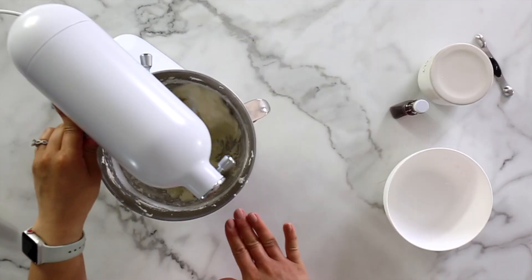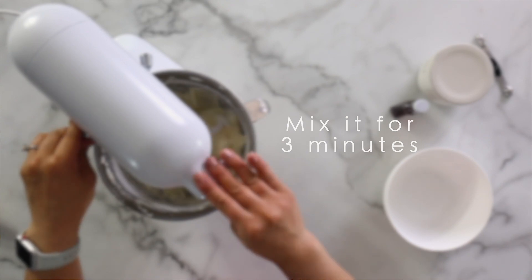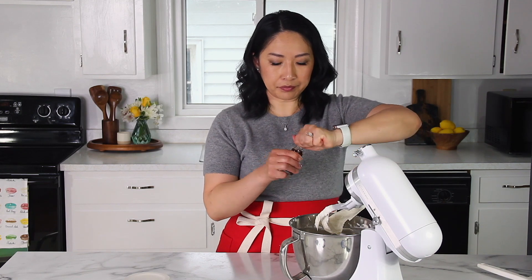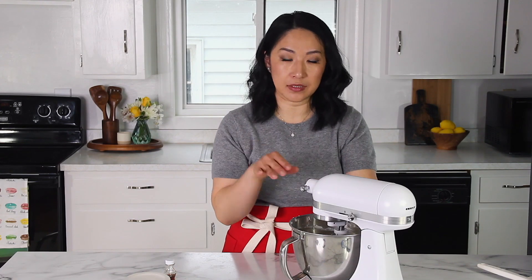Most of the sugar is incorporated, and I'm going to increase the speed now to medium-high and whip it for about three minutes. We'll add a pinch of salt — about one-eighth of a teaspoon. The salt balances out the sweetness and rounds up the flavor perfectly. Salt only makes desserts better, so don't be afraid to add it. Now we'll add a little bit of vanilla extract and whip it just until it's incorporated.